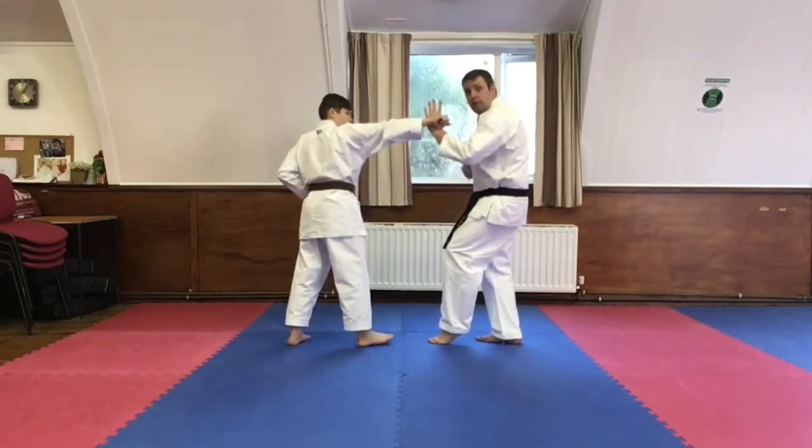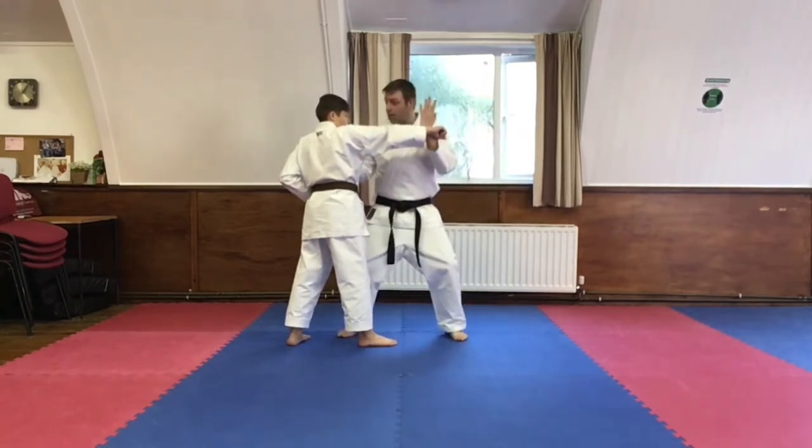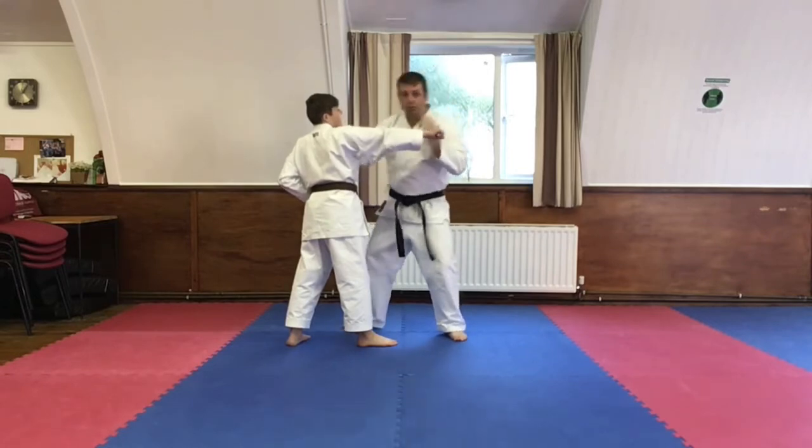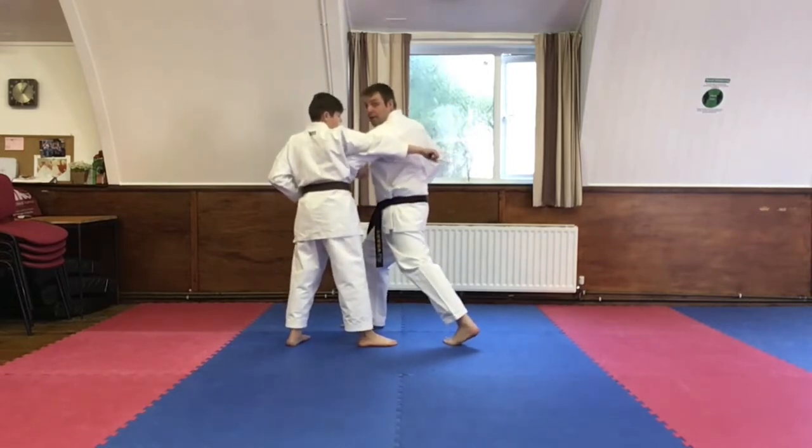Guiding the hand with the left hand, step up into shikodashi stance, punching him under the chin. From there, step out and do an elbow strike to the ribs. From there, Bailey will step back and change guard.